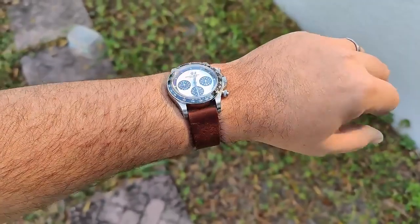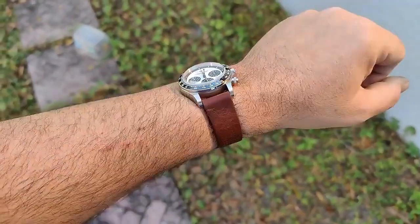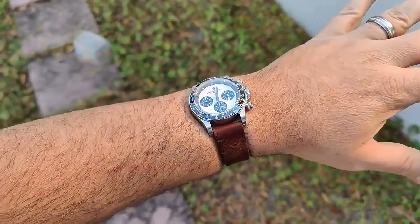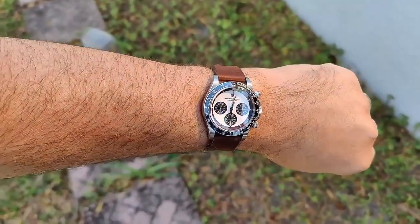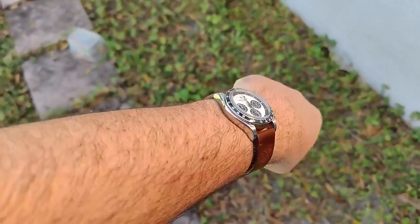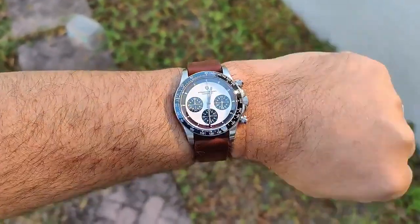And here it is on a dark brown vintage leather strap from my Octopus. The color combination works really well — it's got that vintage look to it, which really brings out the details. Looks great and very comfortable, hugging it right down to the wrist. This case shape is really, really nice.